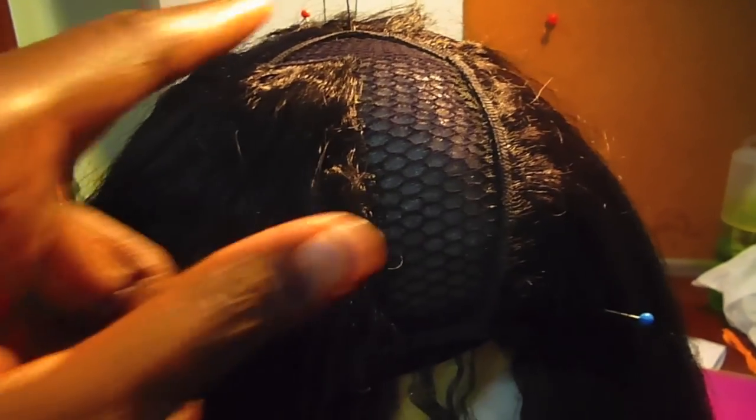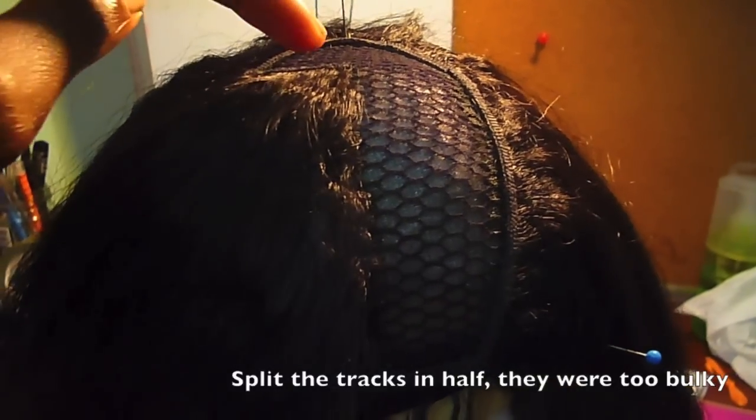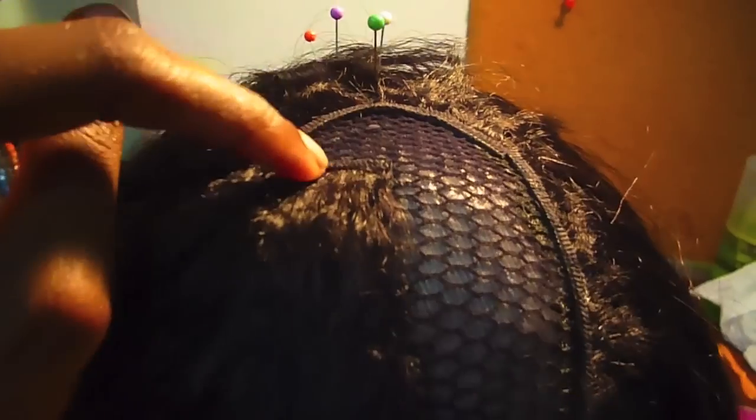I decided to do an invisible part. So this is the first half of my invisible part. What I did — I drew a black line down the middle and then I cut the tracks in half and I lay them one on top of the other. I don't think it needs to be this neat because it's curly hair, and when I activate the curls this should be decent enough. This is about three and a half inches — I think it's good enough for a part.